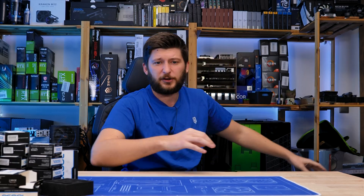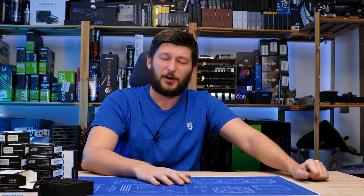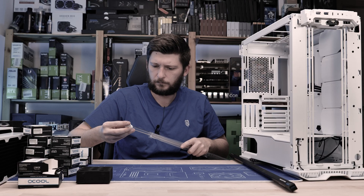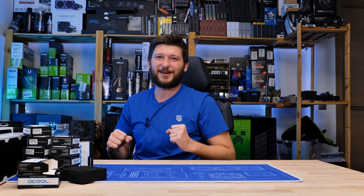Today is the third part of my never-ending endeavor of water-cooling my personal working rig. We had two parts until now. The first one was a success — I didn't kill my 12900K when we put on that new retention bracket. The second part was a fail, because I realized I forgot to order tubes. I'm probably the first tech YouTuber who begins a water-cooling build without ordering tubes.